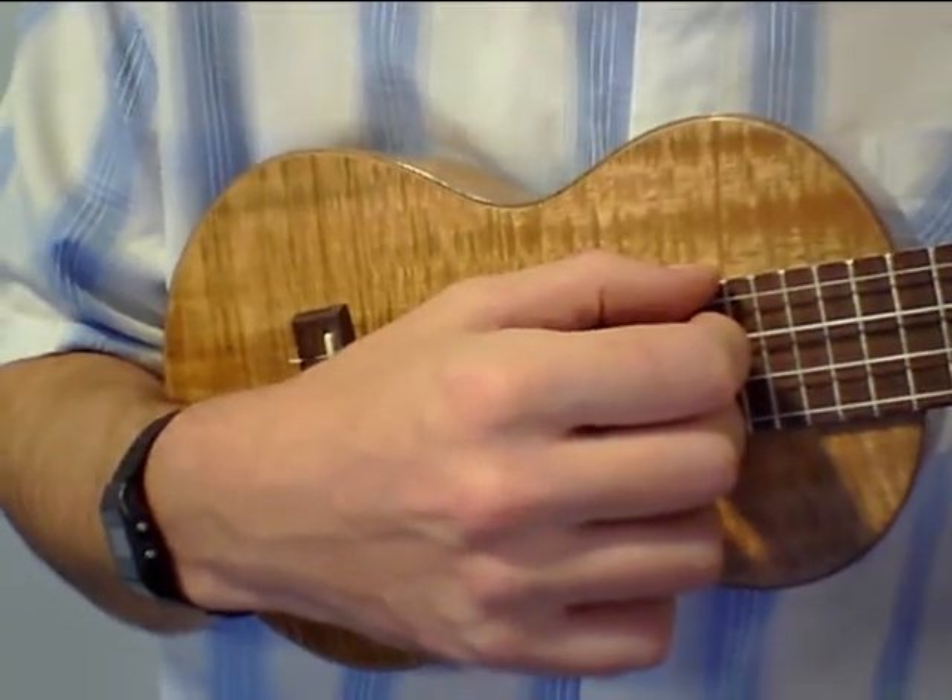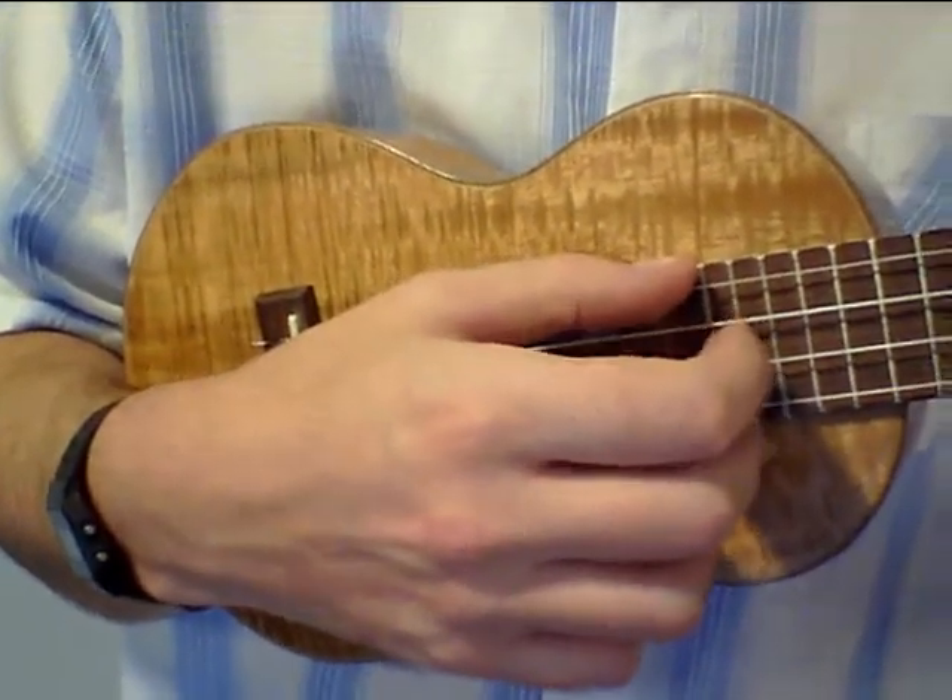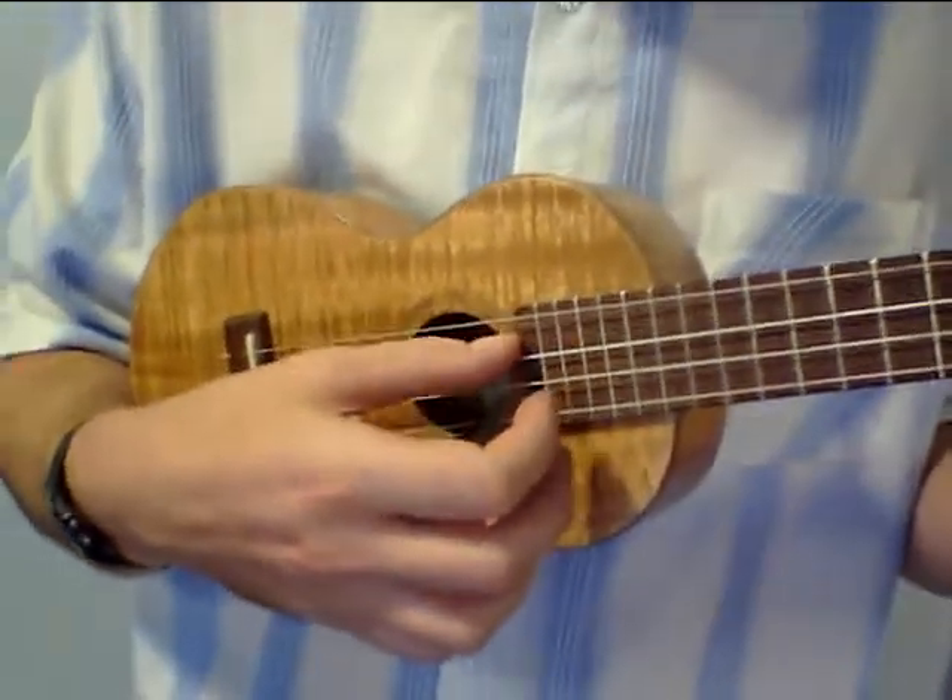Here we are with the handmade ukulele made by Alan Warburton. Let's have a bit of a sound check.